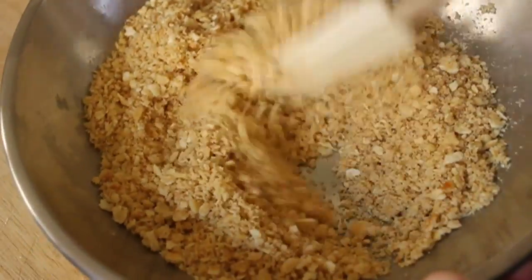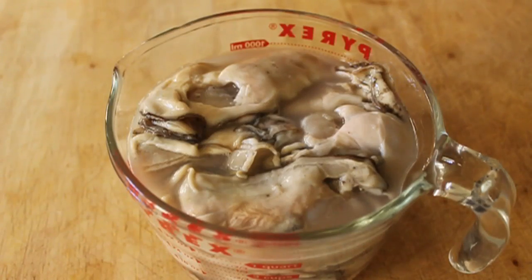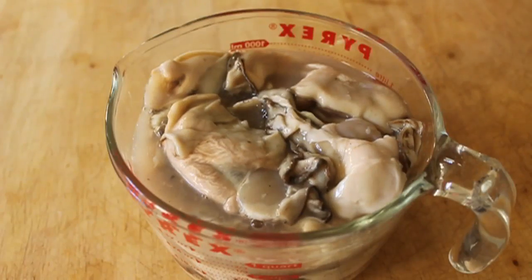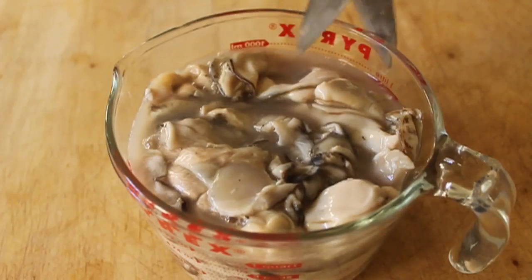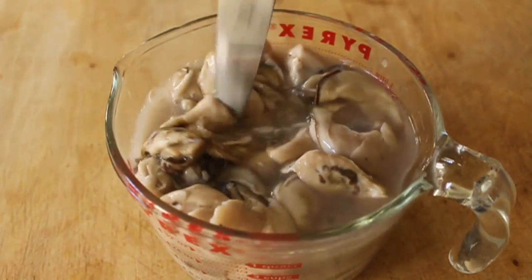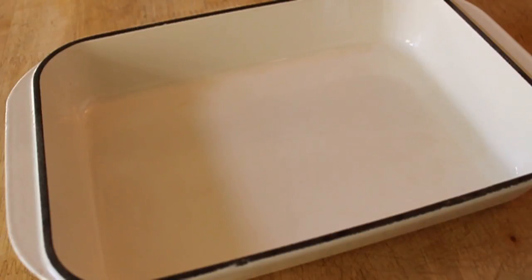Set that aside and on to the oysters. These are jarred from Washington. They were out of small, which is what I prefer, so I got the medium, which were like huge. I'm going to take my scissors because you can't put these on a cutting board, and I'm going to give them a few snips here and there just to break them up a little bit. By the way, if you can get fresh shucked, please do. If you can't, make sure you get some nice jarred oysters from a reputable dealer. I get mine from a guy named Vinny — he sells them out of the back of a Camaro. So, you know, top notch.